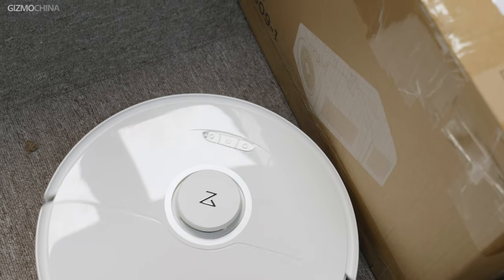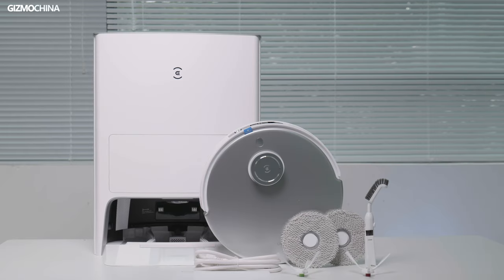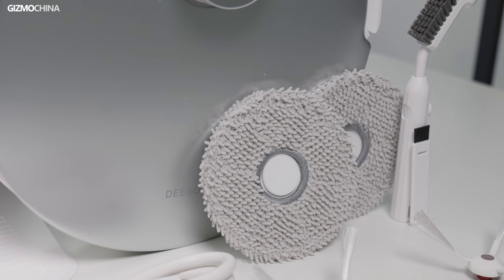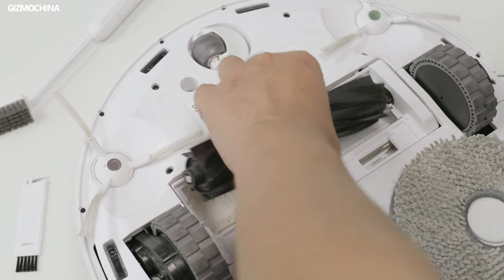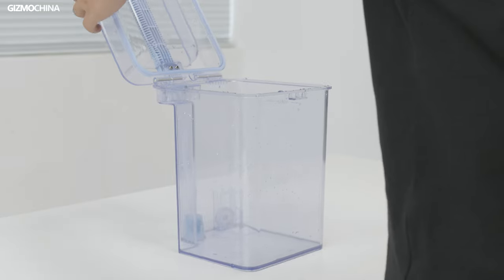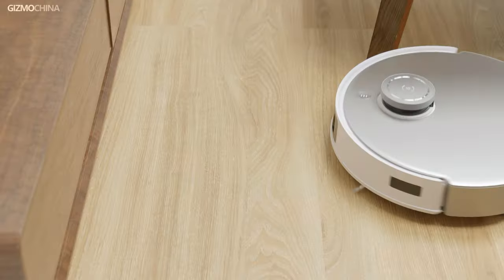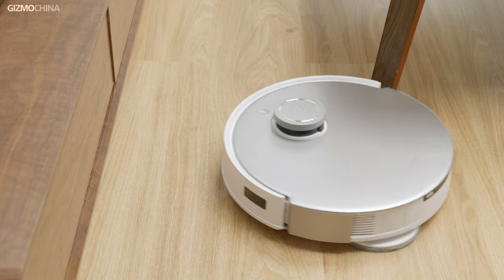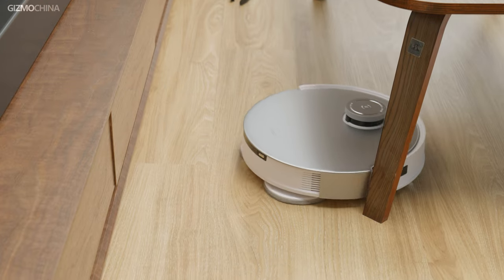When the robot vacuum has been running for about a month, you might need to manually clean it once. Ecovacs provides a cleaning tool kit, which is very convenient, but we couldn't find any of those from the Roborock vacuum. For dustbin and rubber brush cleaning, both can be removed easily and cleaned with water directly. For water tank cleaning, I prefer the Ecovacs design since it can be fully opened for easier cleaning. But overall, I'm happy with both when it comes to manual cleaning — they don't require much manual cleaning work.